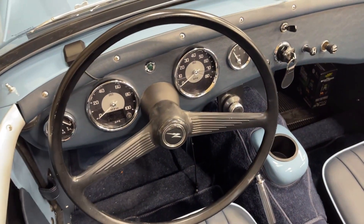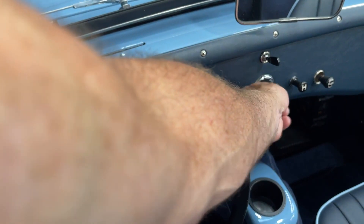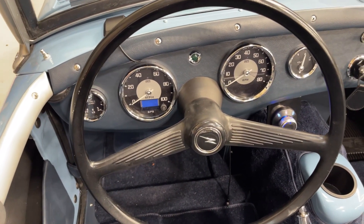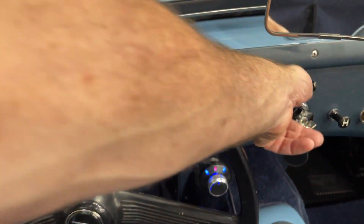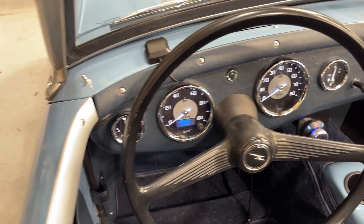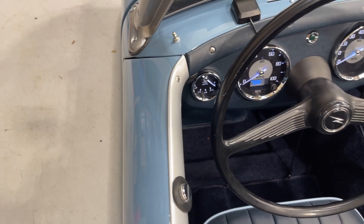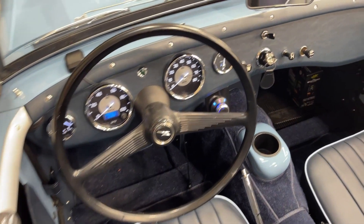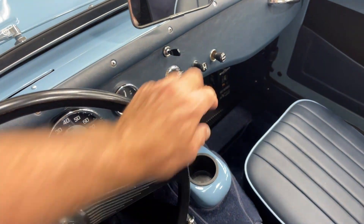This is an 8,000 RPM tach that we custom made. We have a couple of cool things here — this is the startup sequence. The right gauge is a voltmeter for the low-voltage battery that powers the lights and accessories. The left gauge indicates the power of the high-voltage battery, which determines the range for the electric motor.